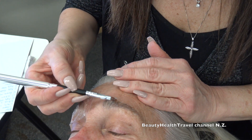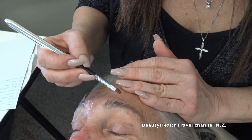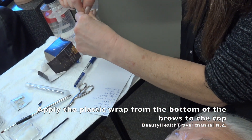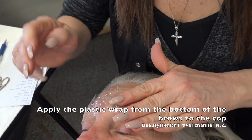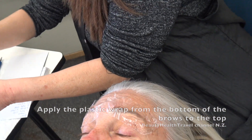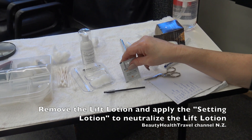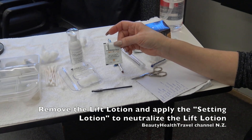Looking nice already. It's really a great thing, I love it. So we process for four minutes. There's another brand where part one and part two are different colors — one is pink and one is blue — so when you're removing you can tell if you removed all of the product off the skin. This one is clear so you kind of have to just over-cleanse.